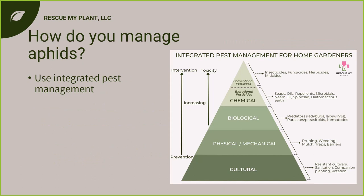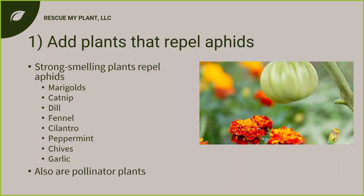The big thing here is how to manage aphids using integrated pest management. We'll go over different strategies: preventing them, cultural controls which means modifying the habitat and doing best management practices, physical controls, biological controls using natural enemies, and chemical — sticking with bio-rational pesticides, not conventional ones, to keep this all natural and organic.